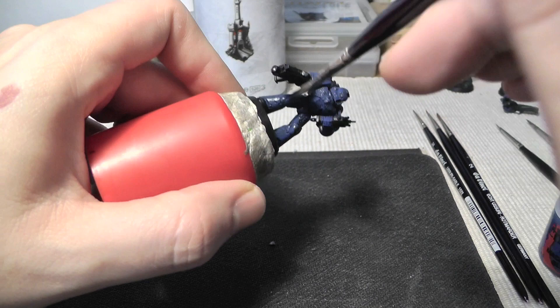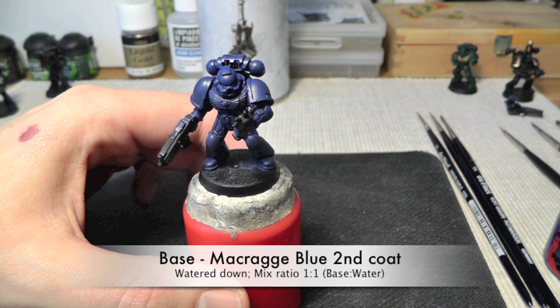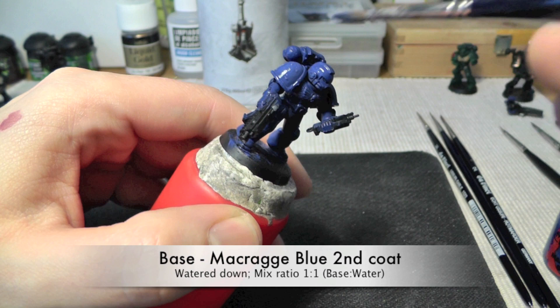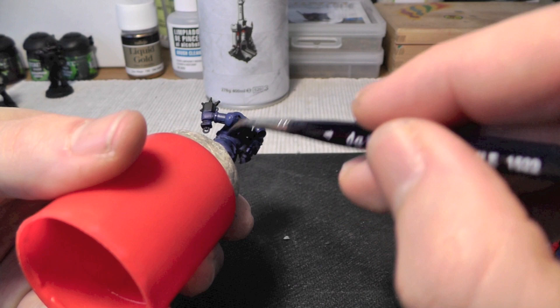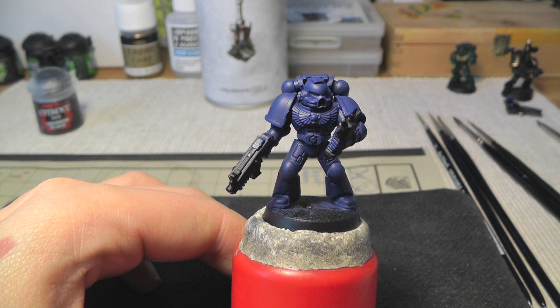So it's an easy step. Time is accelerated here. This is the dry miniature, and you always have to let it dry. Then the second coat is the same mix ratio — water one to one.